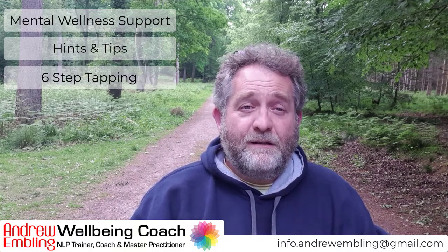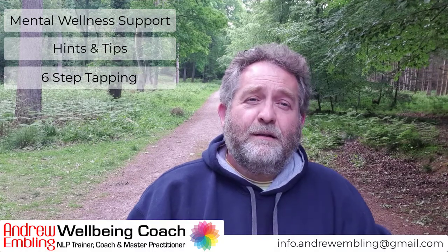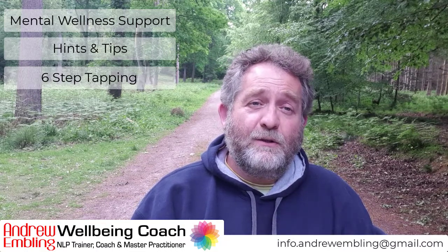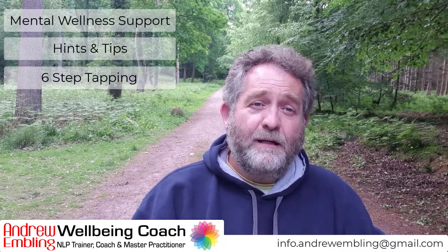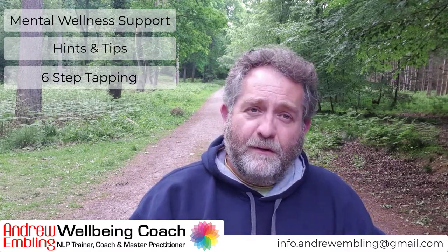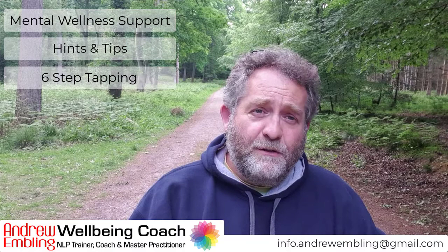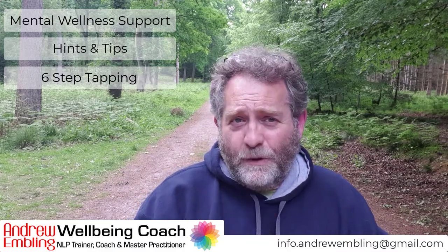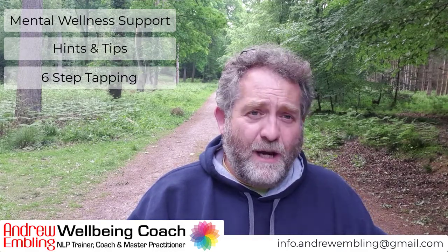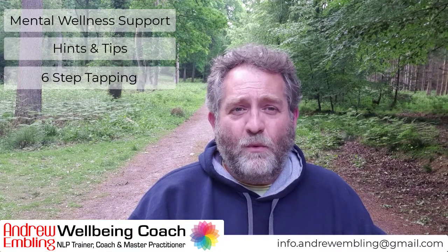That is six-step tapping — as simple and as powerful as that. That's just one round, and you just repeat that again and again until you are where you want to be. Keep going round. Tap on the points you're comfortable to tap on; if any are not comfortable, just miss them out. You might favour some of those points. On some of those points you might suddenly start yawning, or even belching, and these are signs of something shifting — the emotions are moving. That's quite common in anyone I work with one-to-one.